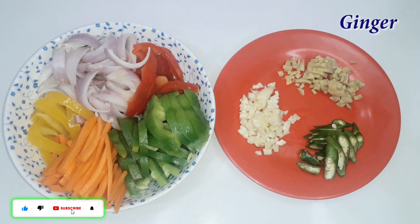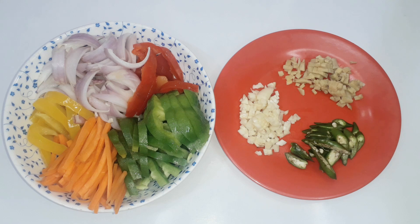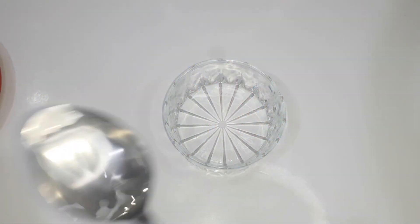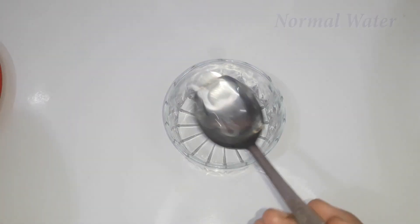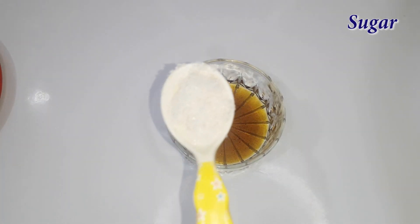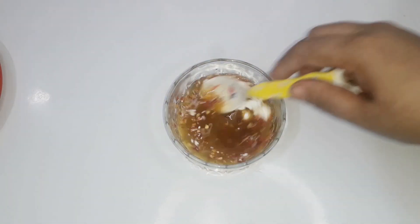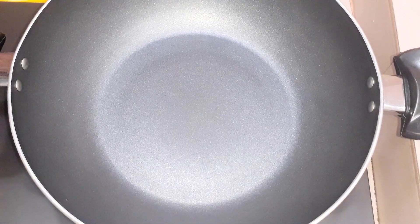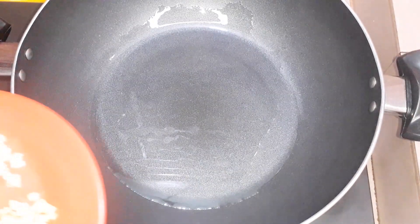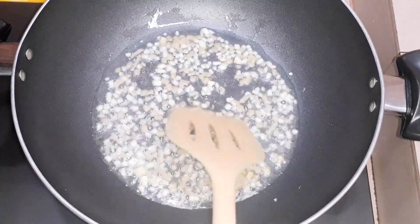We will peel two slices. About 2 and about 1. Add 1 tablespoon of soy sauce, 1 tablespoon of oyster sauce, 1 tablespoon of chili sauce. Add the cooking oil and flour.